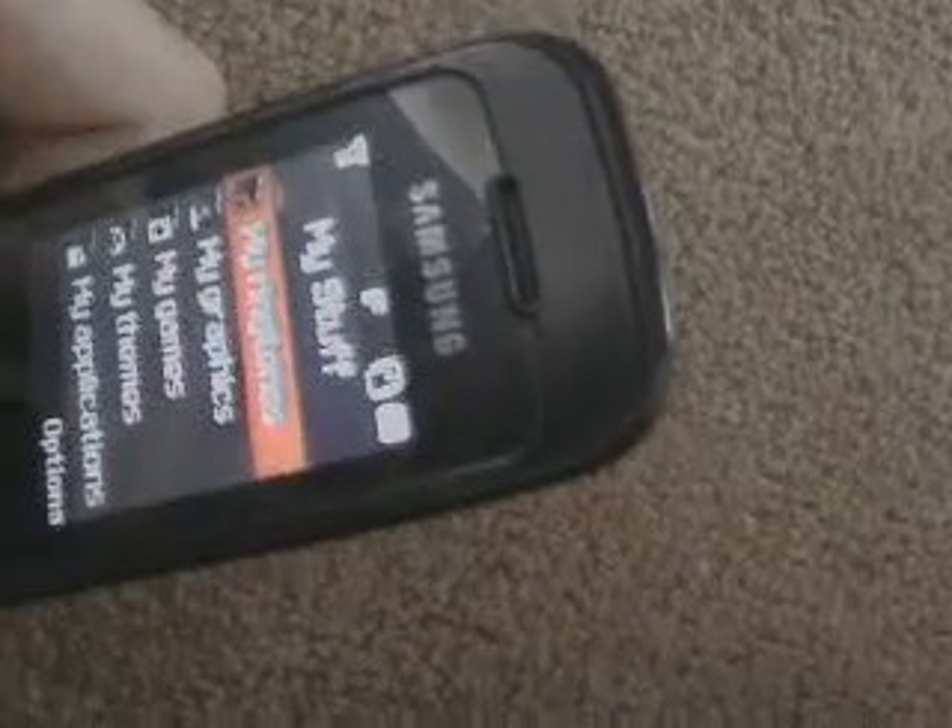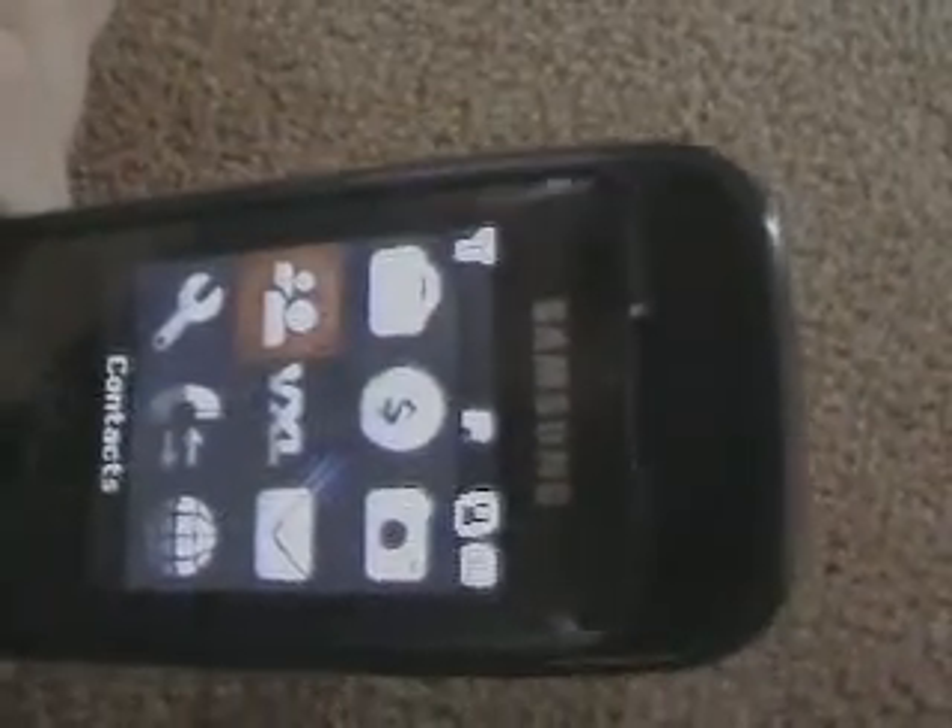And then we have the menu, and we have 'My Stuff.' We have the camera, 'My Account.' My Stuff includes the ringtones, graphics, games. The good thing about Virgin Mobile is it comes out with a lot of demos and very, very good games.